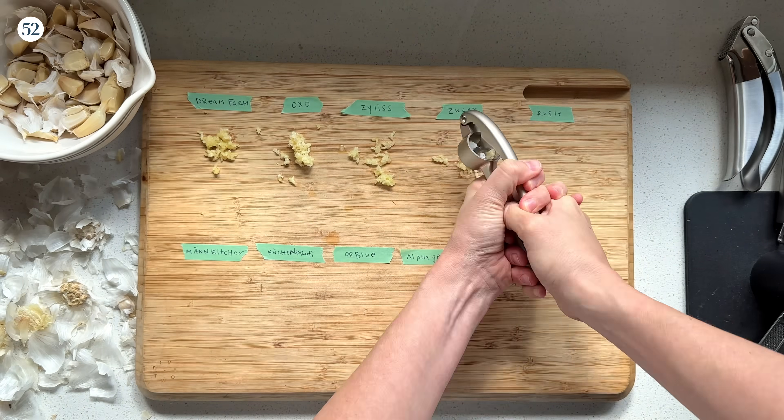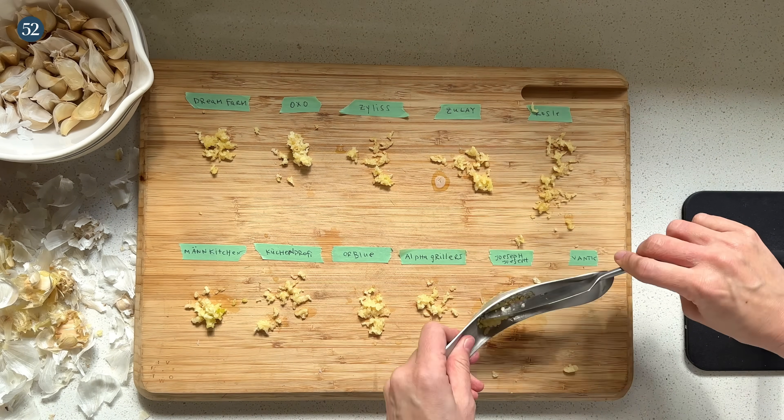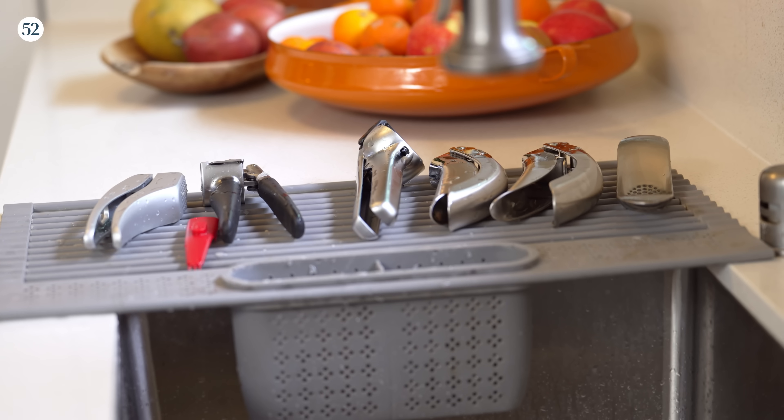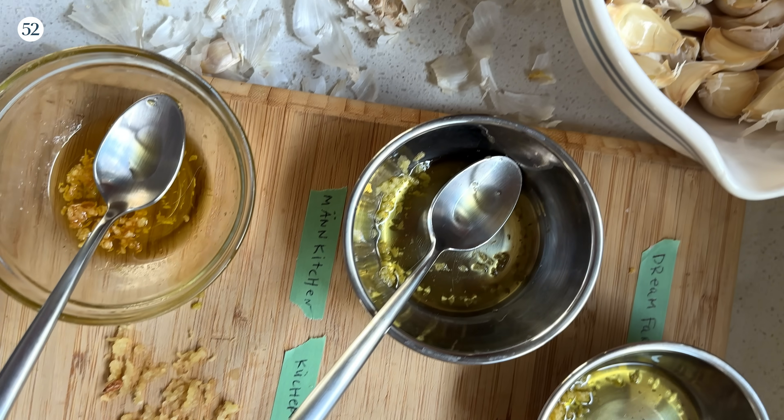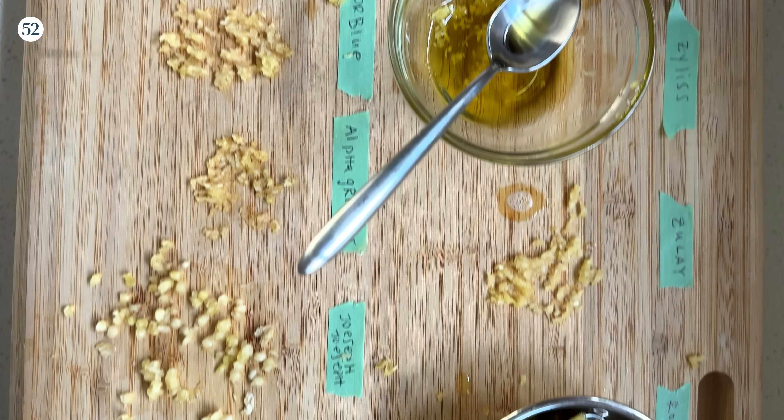We tried out 15 brands, including several that were submitted by you, our community, and we ran them through a number of tests. We hand-washed them, we dish-washed them, we tasted the results raw, and we tasted the results warmed up in a garlicky oil for pasta.